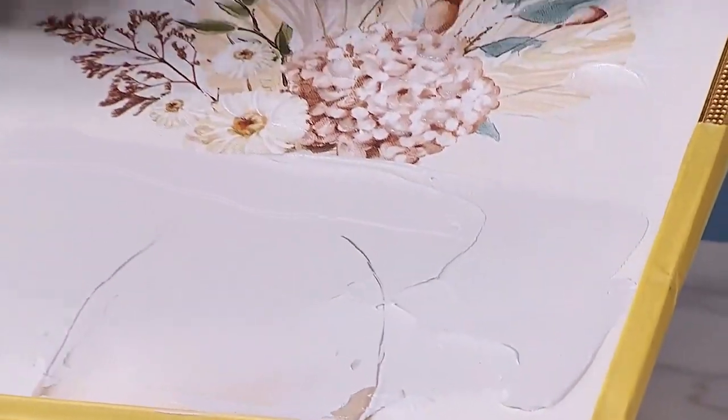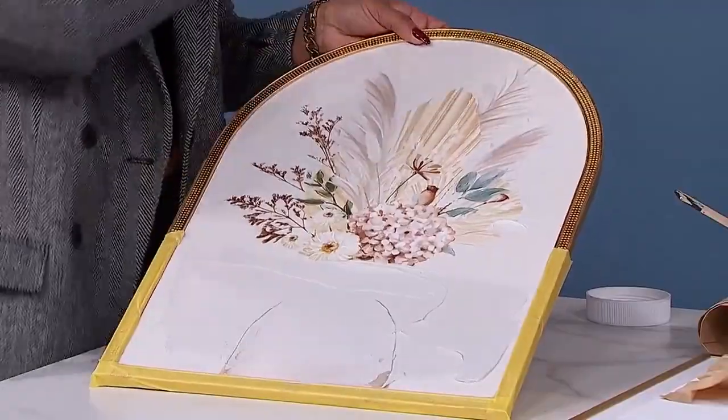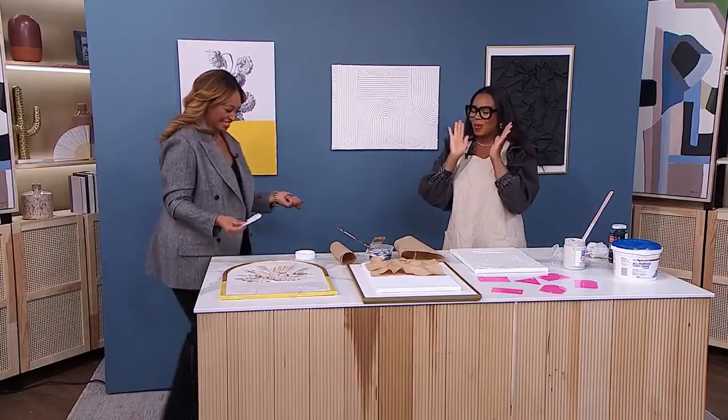If you want to paint over it, you can do that as well. You can pick one of those colors and put it at the bottom, or do something completely different — whatever you want, a beautiful pop. I'm telling you, honey, you feel like an artist when you're doing these. See me in Paris.